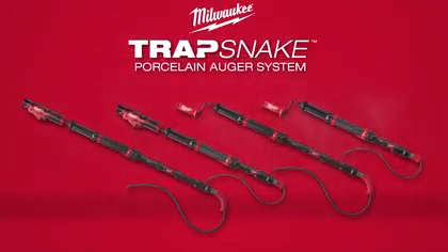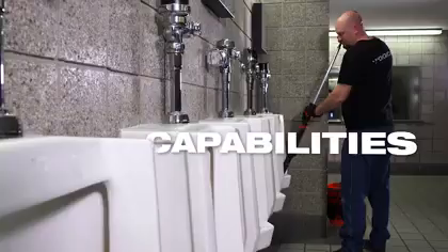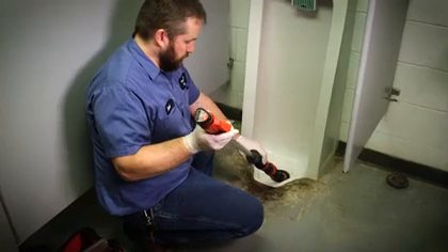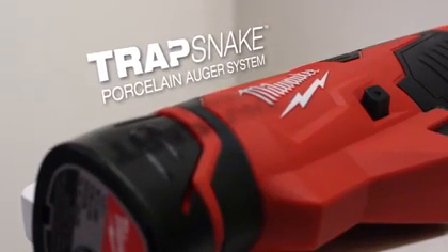Milwaukee introduces the TrapSnake Porcelain Auger System. TrapSnake delivers versatility and capabilities never seen before in other closet augers. The heart of this interchangeable powered auger system is the M12 TrapSnake Driver.